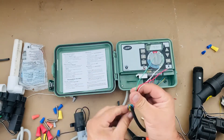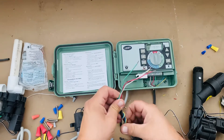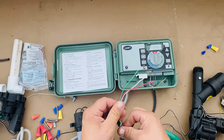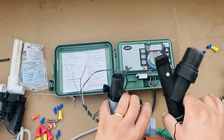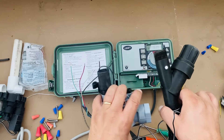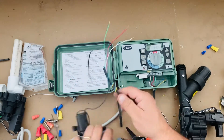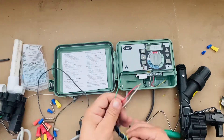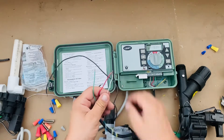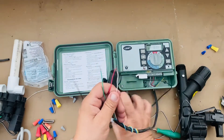These two wires are not going to be used because this is only going to be a two-zone system. If I were to expand this — say these two zones are the front yard and we assume there's no backyard — if there was a backyard, we could use those extra wires to run to the backyard if needed. That's the reason I folded those out of the way.